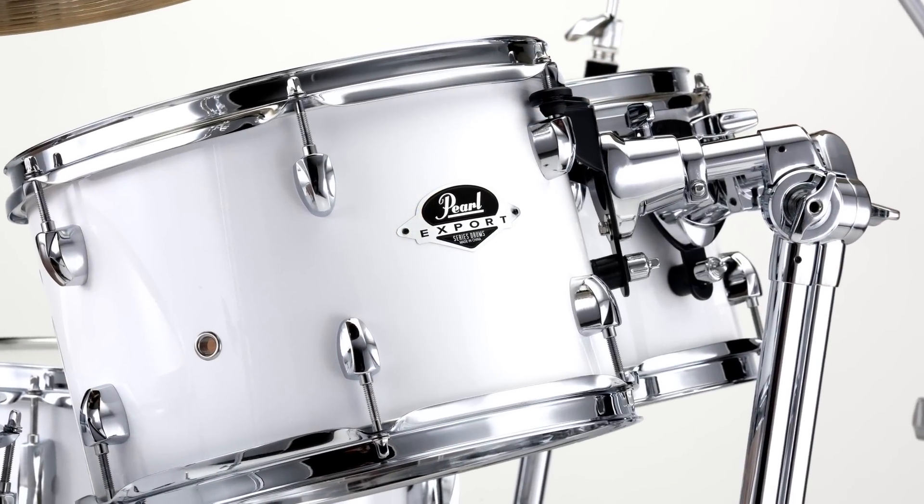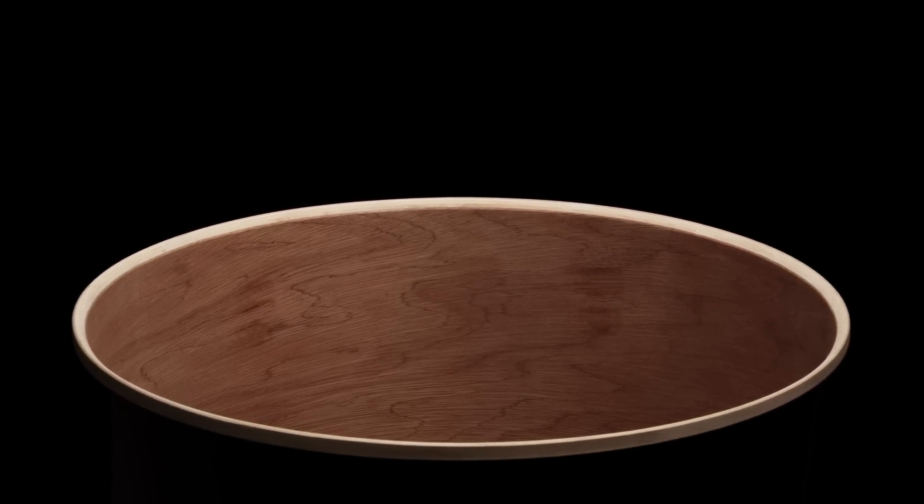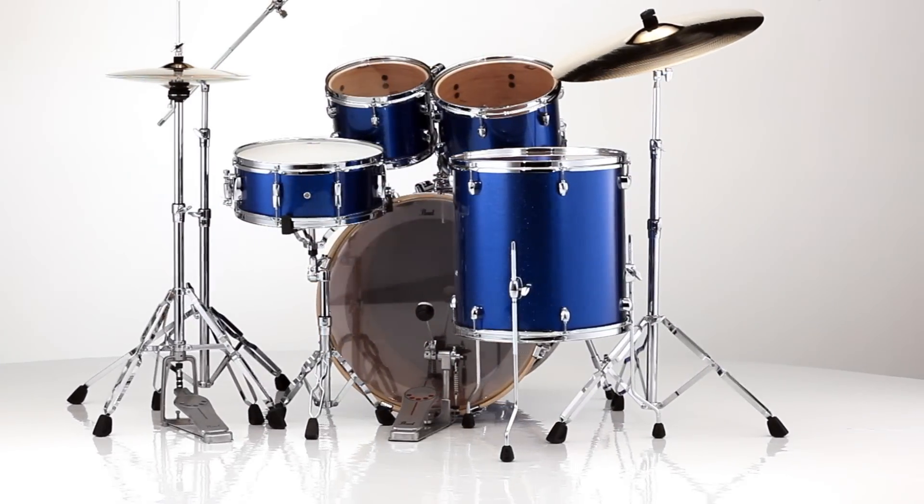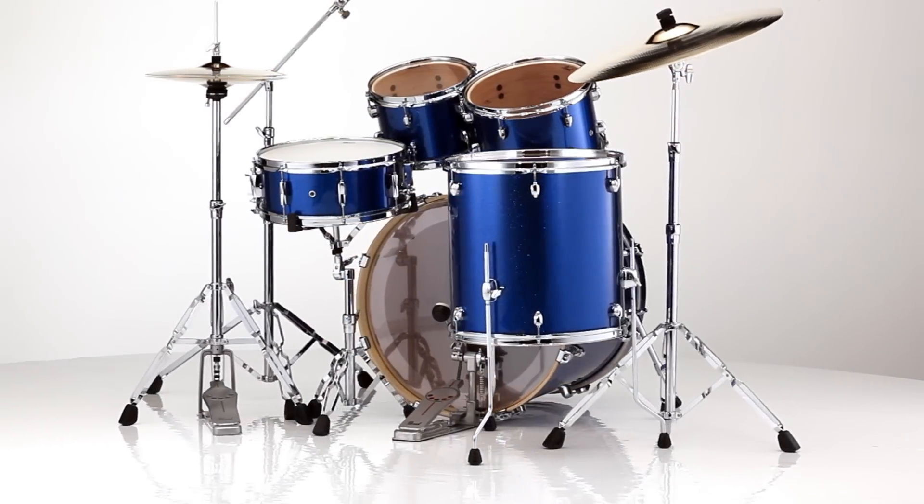Export Series features reference-inspired shells with 45-degree bearing edges and blended shell construction that uses outer plies of poplar combined with inner plies of Asian Mahogany to create a tone that is so balanced and full that it can shine in any musical setting or venue.